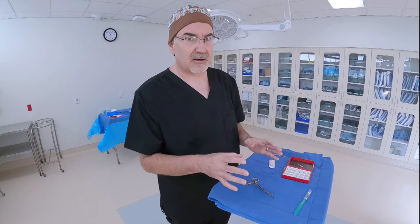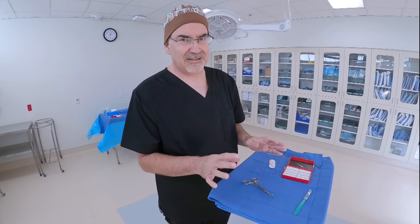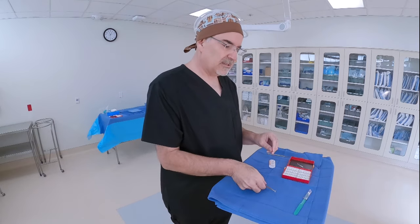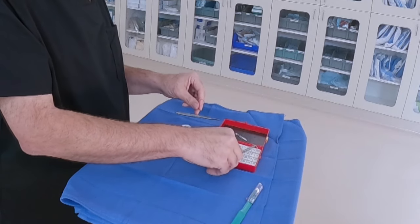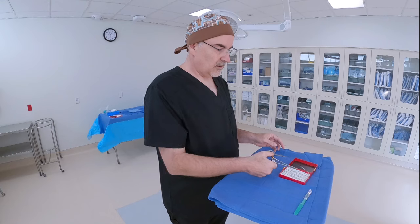As soon as you receive the needle back from the surgeon — assuming the surgeon is not going to use this particular needle again, which is rare — take the needle and place it into your needle book, into one of the numbered spots on the foam. These numbers will help you count your needles at the end of the case.